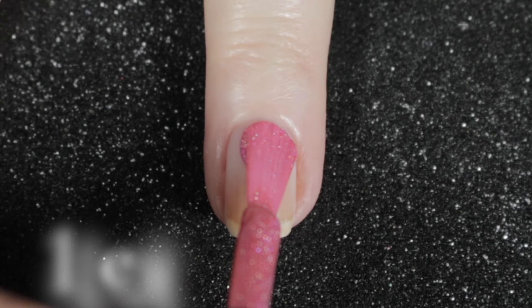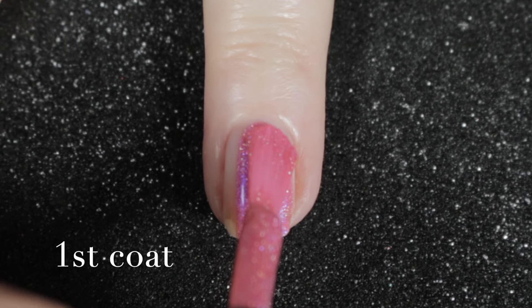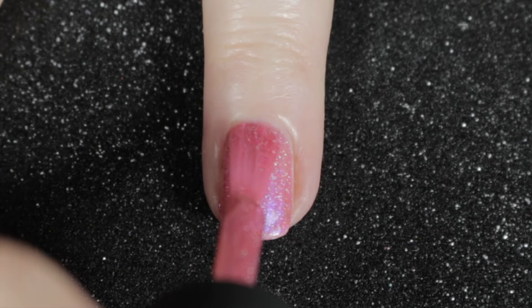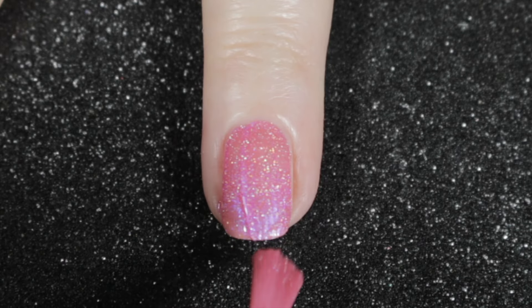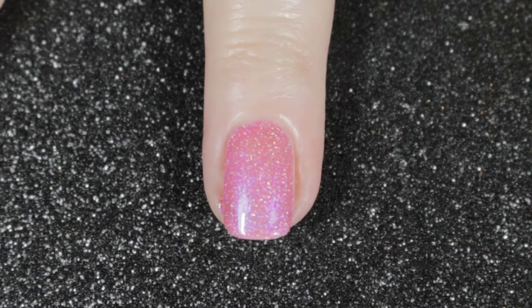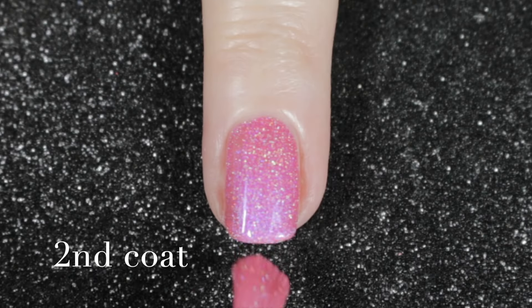As with the last one, it's super easy to apply. These polishes are also quite easy to remove and they're not like glitters — they come off just as easily as a normal creme polish does. Again with my short nails, this one was opaque in two coats.